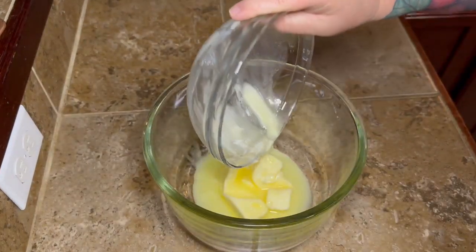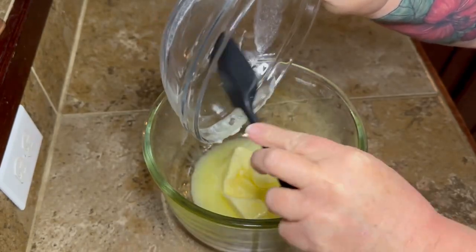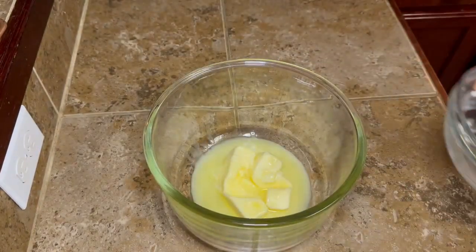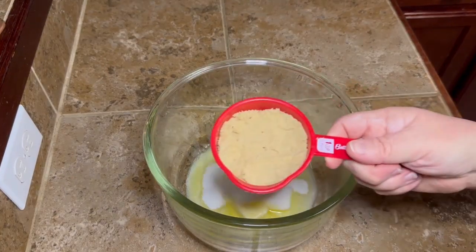To start off you're going to need two sticks of softened butter — softened, not melted. But mine wasn't softened so I melted it. It still came out fine, but the original recipe does say don't melt it. So do you, but just — do as I say, not as I do.